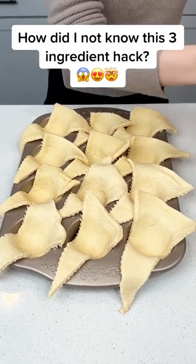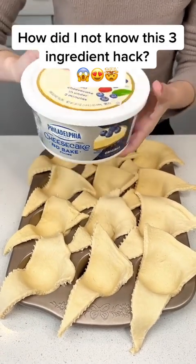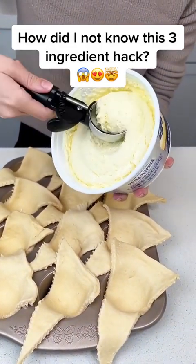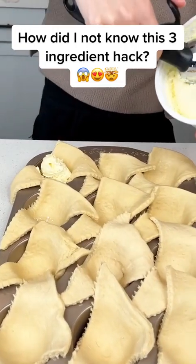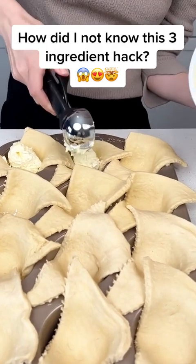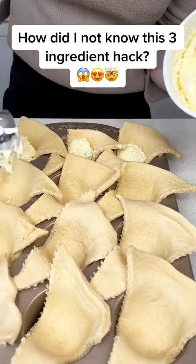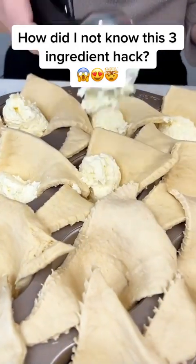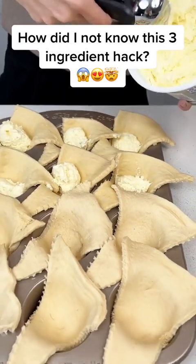I'm going to go ahead and grab some no-bake cheesecake filling. This stuff is so good, you guys. We're just going to scoop just a little bit in each of our crescents just like this. Oh my, this is going to be so good. It's one of my favorite desserts and it's so easy — just three ingredients. This no-bake cheesecake filling is a game changer, you guys.